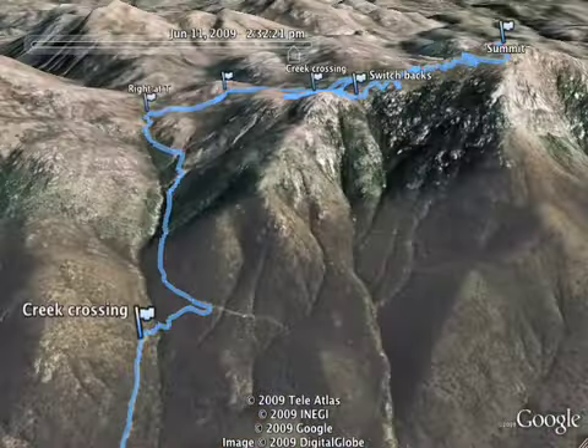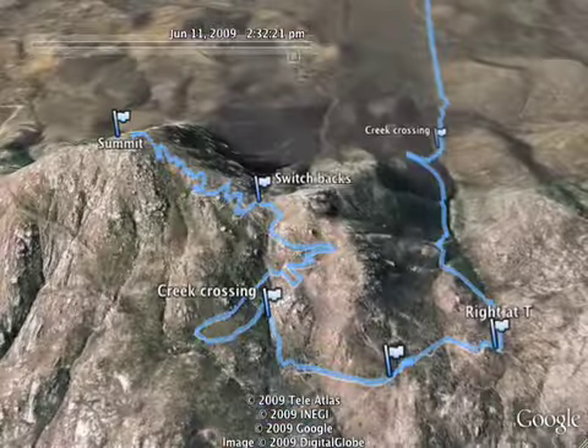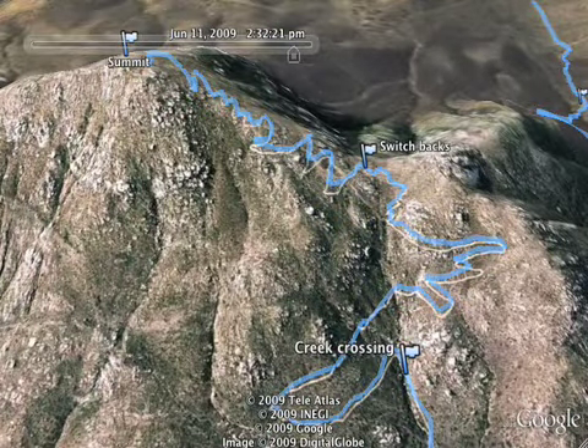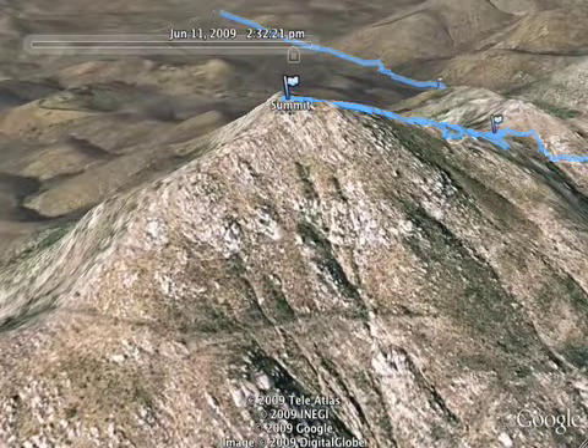So there you have it — a look at Iron Mountain in San Diego. Very popular trail rising about 1,000 feet from the trailhead. It can be hot, so take some extra water and enjoy it. It's a lot of fun.